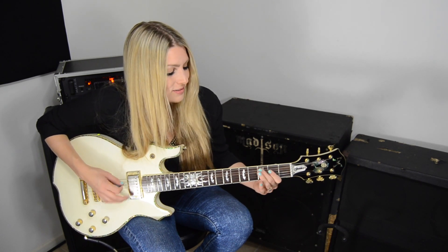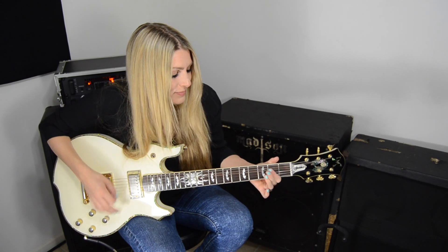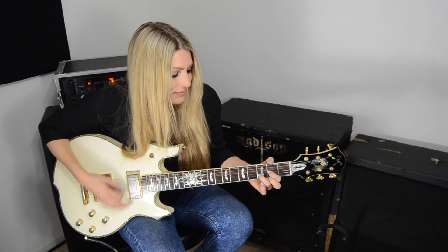So, part one, the verse, sounds like this. For the first part, instead of doing a full D chord, I lift up my middle finger and I'm doing a D5, so it's just a root and a fifth.